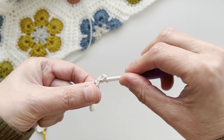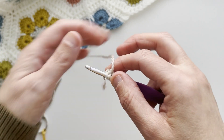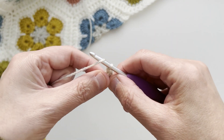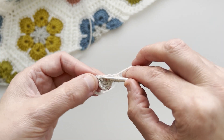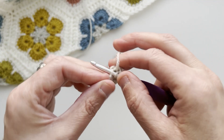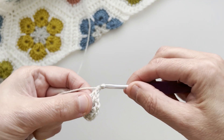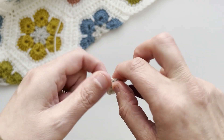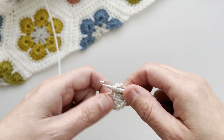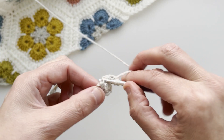This becomes the centre of your flower. Chain one and make two more trebles into your centre. Then one chain and two more trebles into that centre again. One chain and one more treble into the centre.